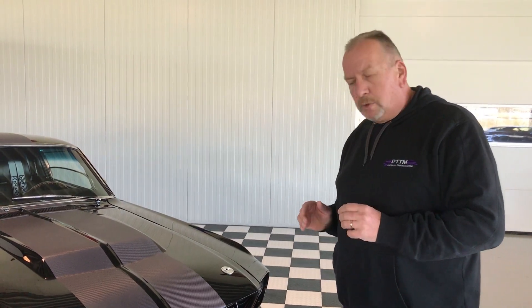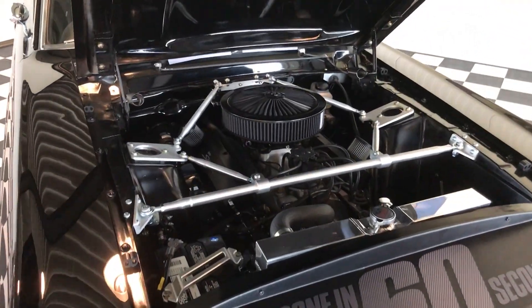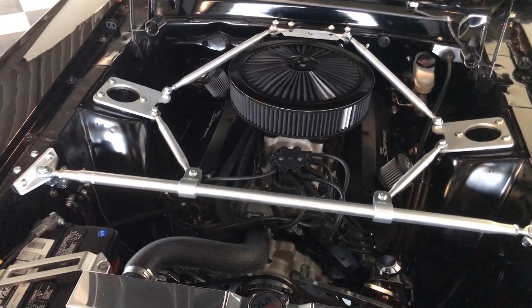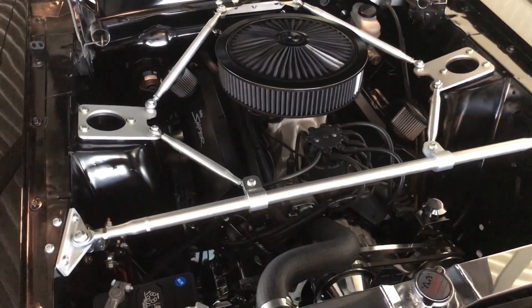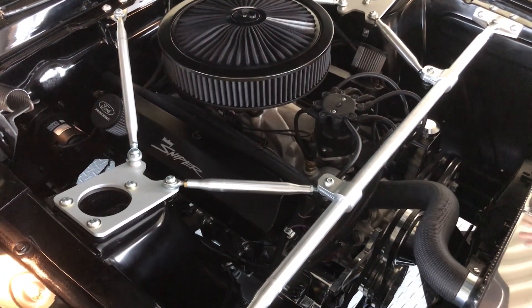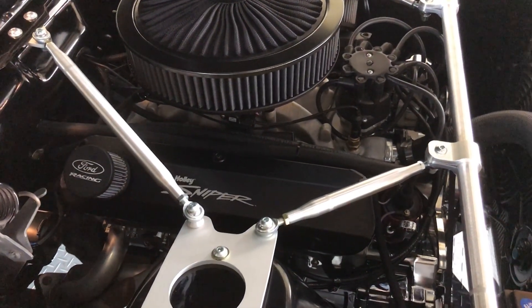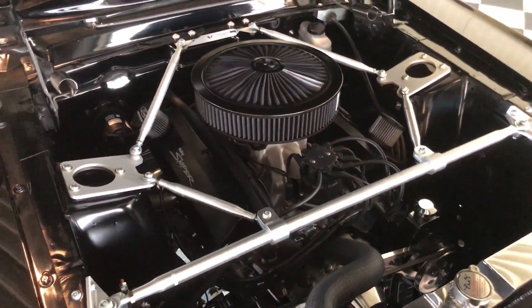One of the most spectacular things on this car is of course its engine. What you see here under the hood is not just any rebuilt old Ford engine — this is a true brand new engine. The small block, the heads, the aluminum heads, the intake, and everything inside this engine is really a brand new custom built engine. It's a performance Ford small block stroker which puts out around 525 horsepower easily, hooked up to a manual five speed transmission.